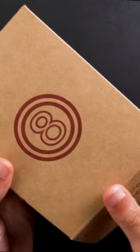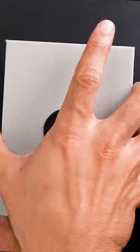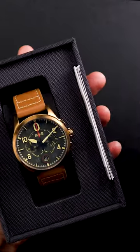Today, we're going to be unboxing and looking at a new timepiece in the Spitfire collection, the Lock Chronograph. Named after Eric, the Lock Chronograph marks the next chapter of our Spitfire collection.